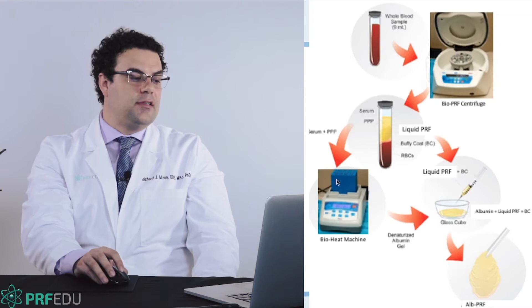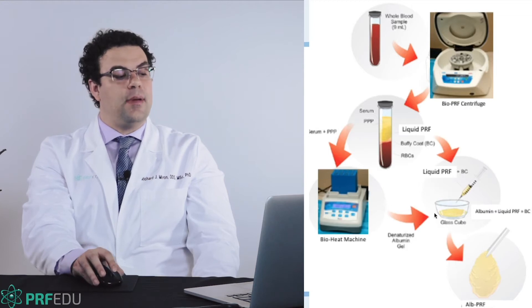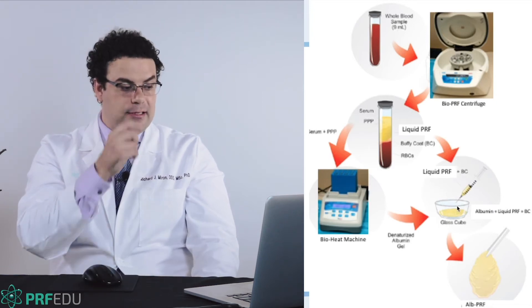The bioheat device is going to heat the proteins. When the proteins are heated, they get denatured, and then you're going to combine them back together with the platelet-rich layer, which is the rich buffy coat layer. I'll show this step-by-step in the following slides.